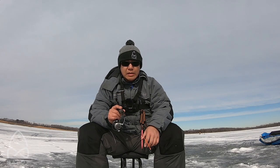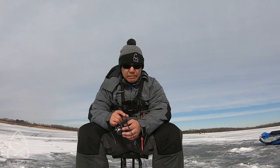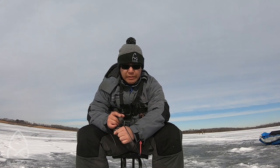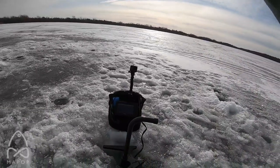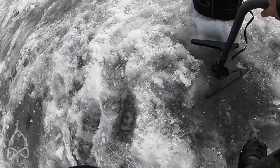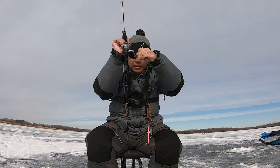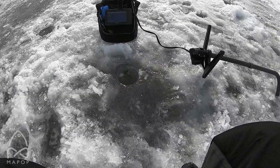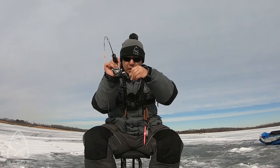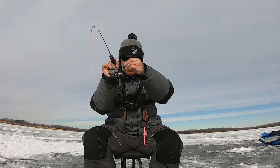He just came in and pretty much darted out on me. I have to go fish, we'll see. Fish on — finally! Let's see if we can get a good size. Might be a really good size — or it could be a catfish or white bass.